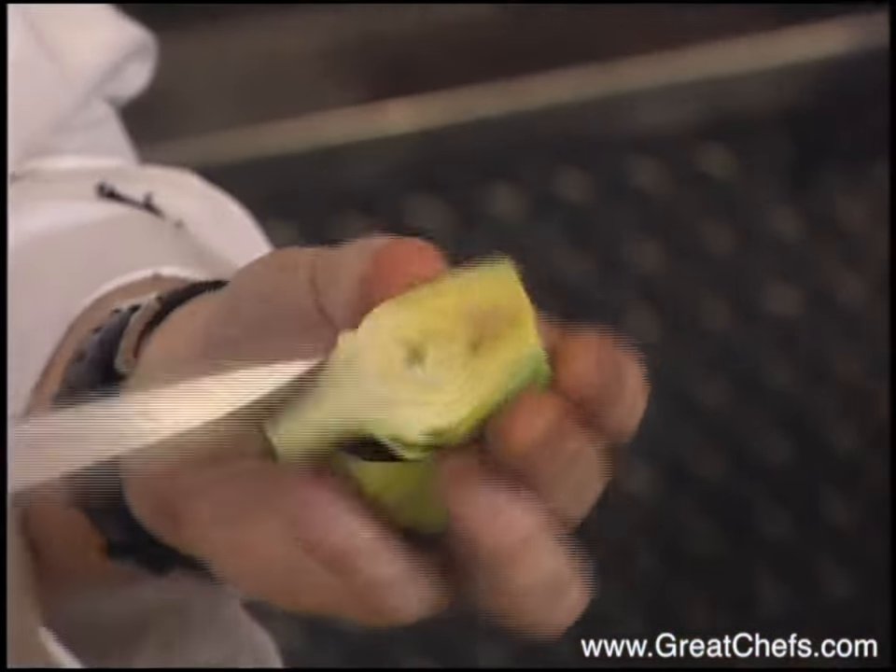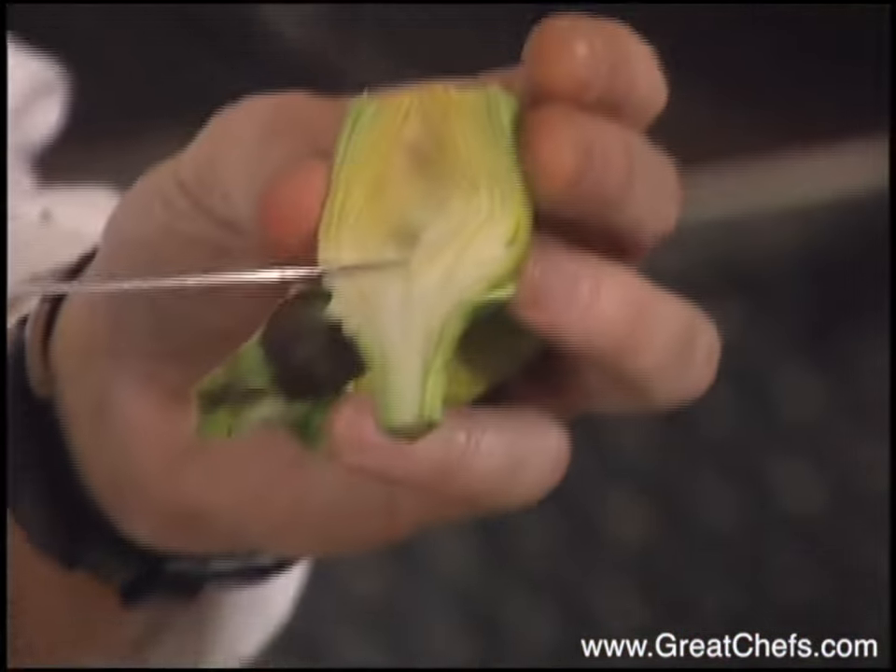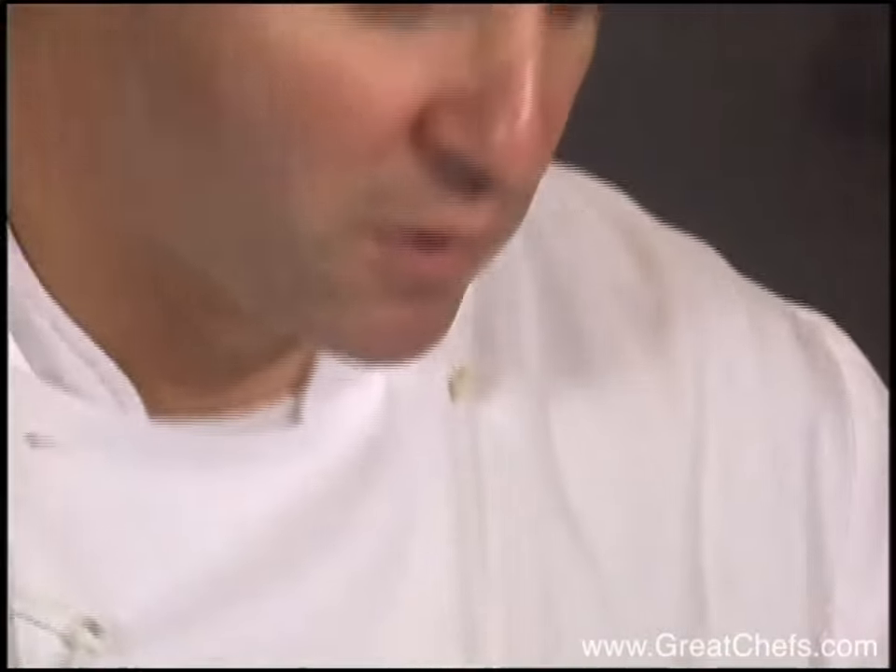The choke is right down in this area here. If this were a large artichoke, this would be more developed and really fibrous. So with large artichokes, we actually just use the bottom part. But since we're using the small ones today, we can use the whole artichoke.